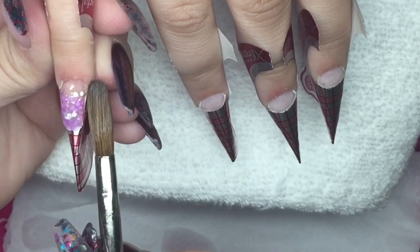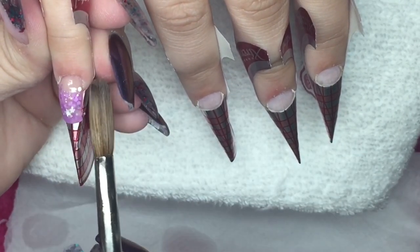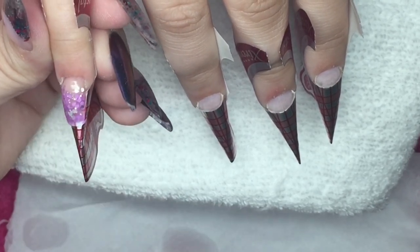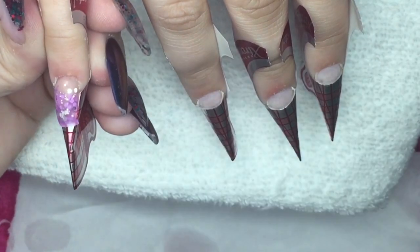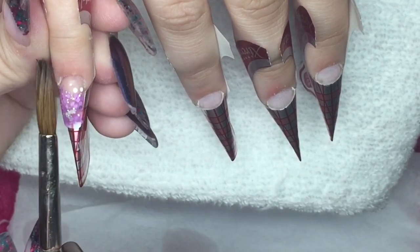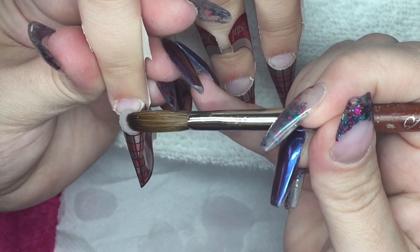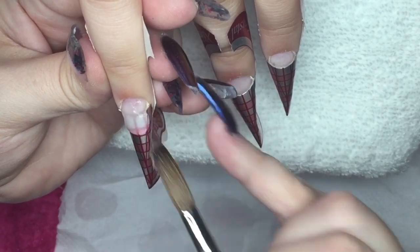Making sure my apex is in the right place and that we're not applying it too thick, especially at the free edge, because we don't want any weight on that free edge that will bring her nail down and make it lift because it's too heavy — and her nail bed is really, really small. As you can see, not only is she a nail biter, her nail beds are super tiny.